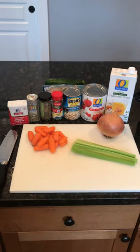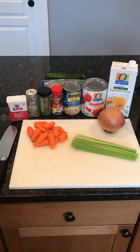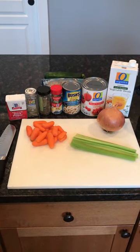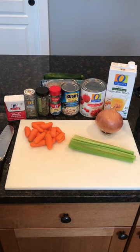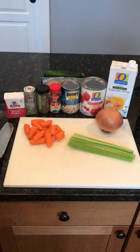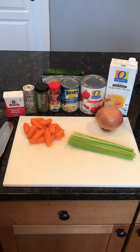The ingredients we will need are four cups of vegetable broth — I like to get the low sodium kind — a 28 ounce can of diced tomatoes, a 15 ounce can of navy beans or white beans, a couple of carrots, a few stalks of celery, and an onion.